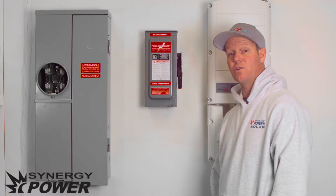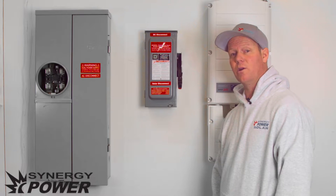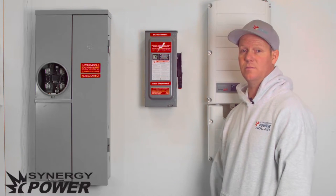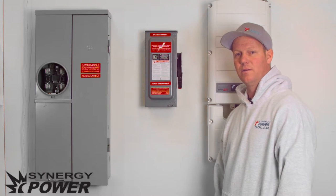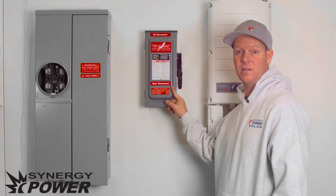With systems that are larger than 10 kilowatts, Rocky Mountain Power requires us to put in a separate disconnect switch connected to your system. So you will have another switch that you will need to turn on. This switch right here is your disconnect switch.